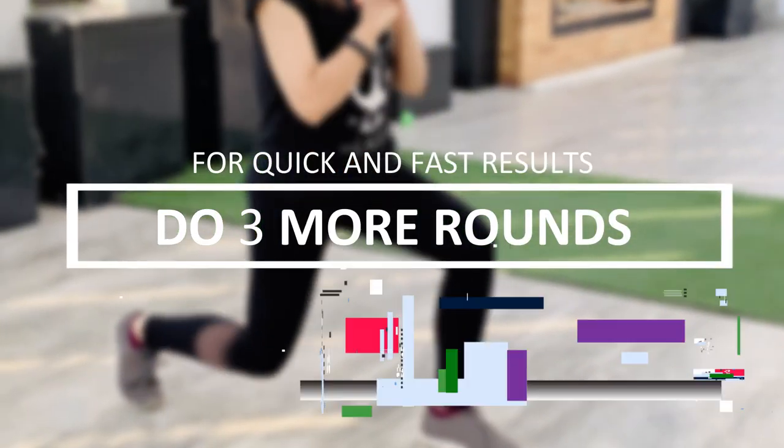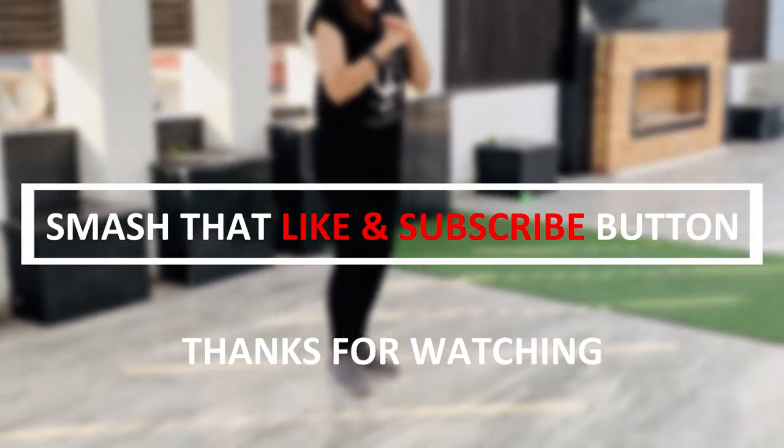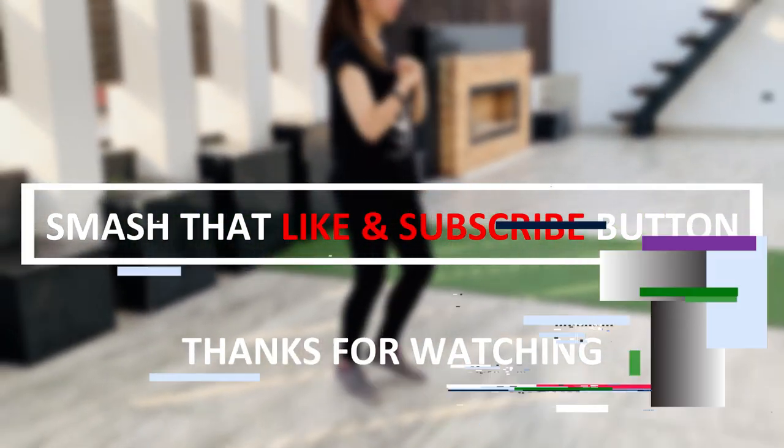Do 3 more rounds to complete this workout for quick and fast results. If you enjoyed this leg workout video, then smash that like and subscribe button. See you in the next video.